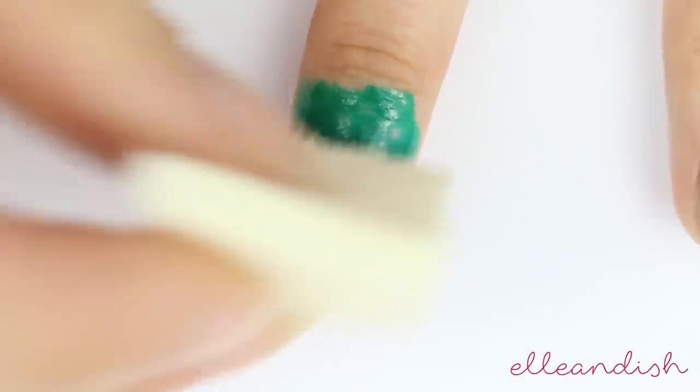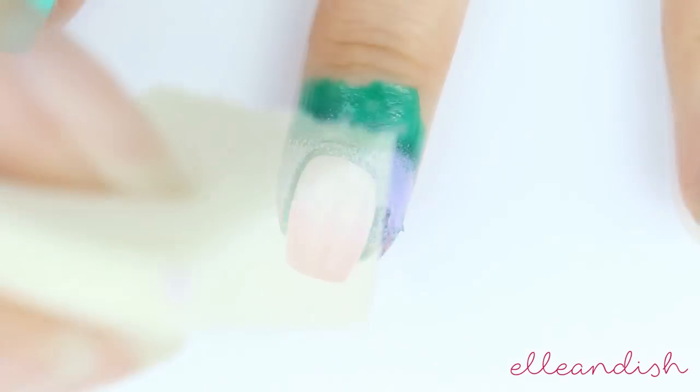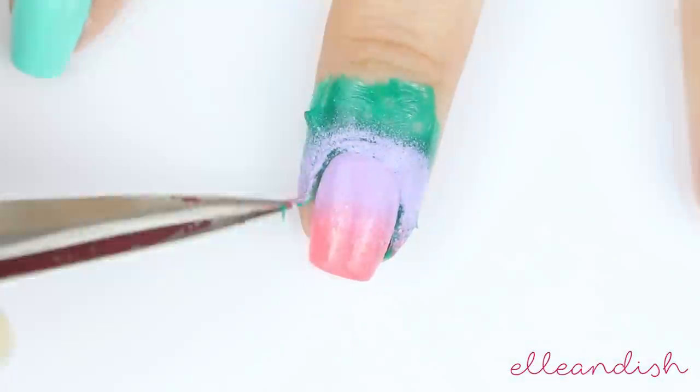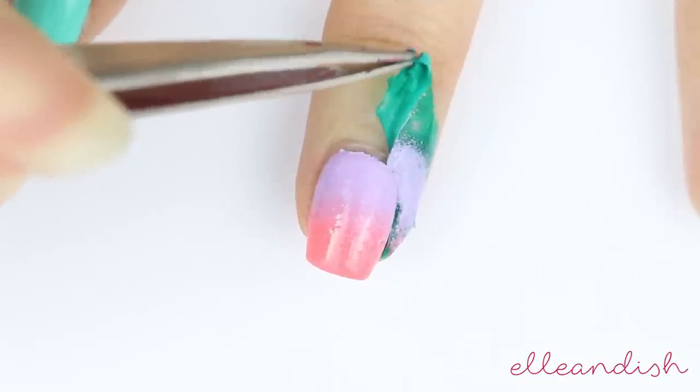I applied a stripe of coral and a stripe of purple onto my makeup sponge, and then I applied it onto the nail to blend out the colors. I'm always using liquid latex for cleanup now because it comes off easily in one piece.